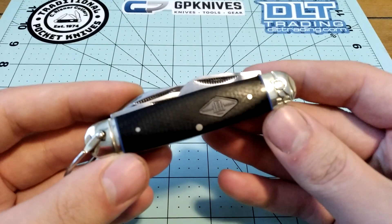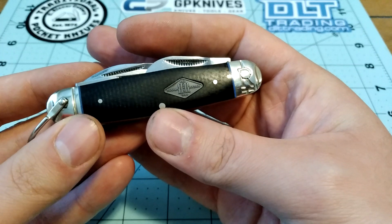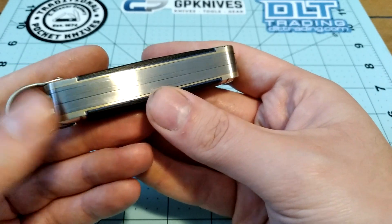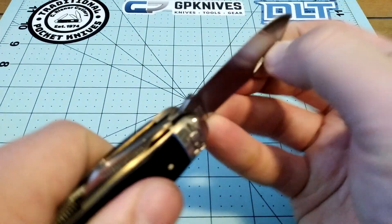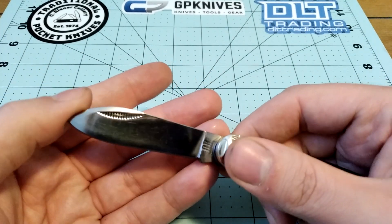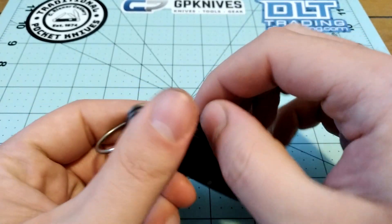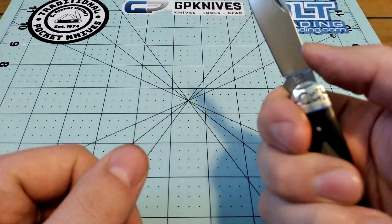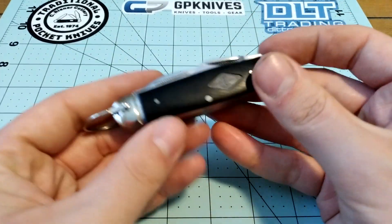This is another knife from the Rough Rider Classic Carbon line in black micarta — this is the camp knife. I was hoping to carry it in my back pocket like I used to do with a Victorinox, but it's really thick. It's got a main spear blade in T10 carbon steel that Rough Rider uses, and it has a half stop. The action is really gritty — it probably needs to be cleaned out better.